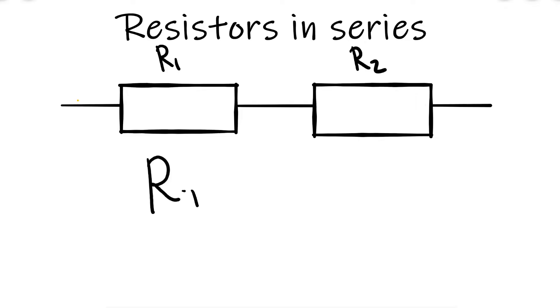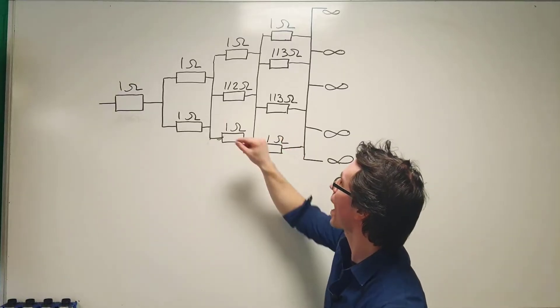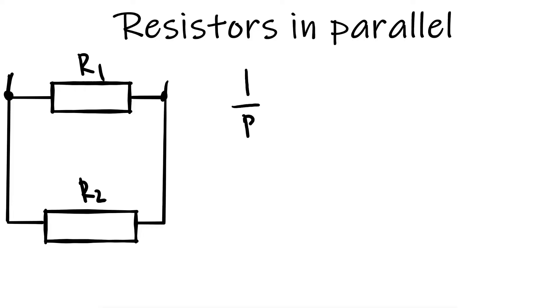Remember, if we were to add two resistors in series, we just add the resistances to find the total resistance. And if we have a parallel branch, we need to use the rule: 1 over R_total equals 1 over R1 plus 1 over R2.